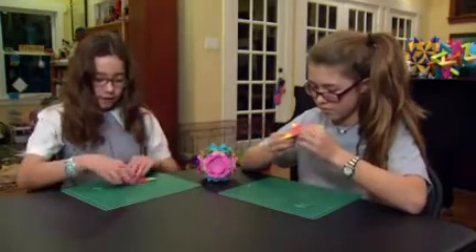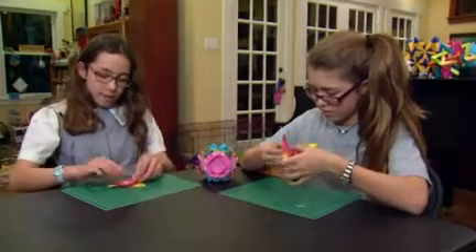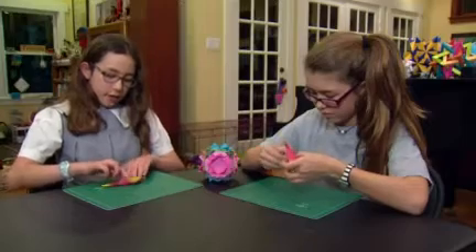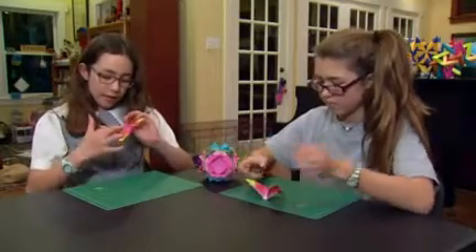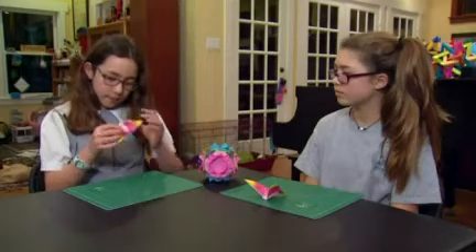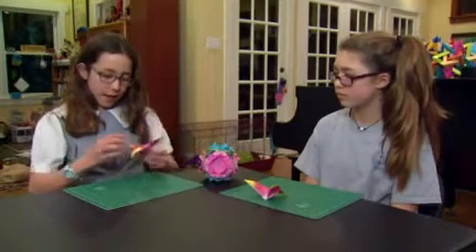Then turn it over and fold this point up past the wing line like that, and pinch it right there. Turn it over and fold this down, and fold it in half on this line like this. And it opens up and you have a butterfly.